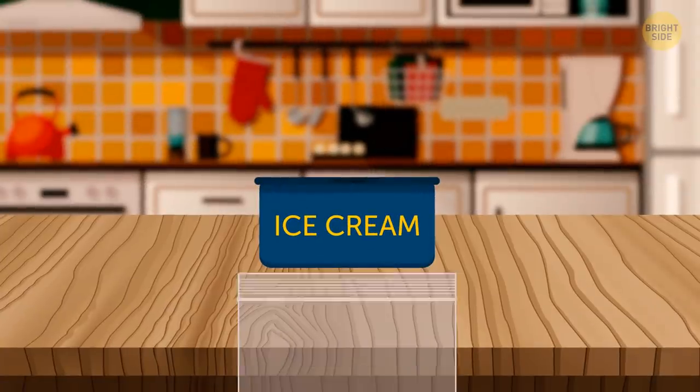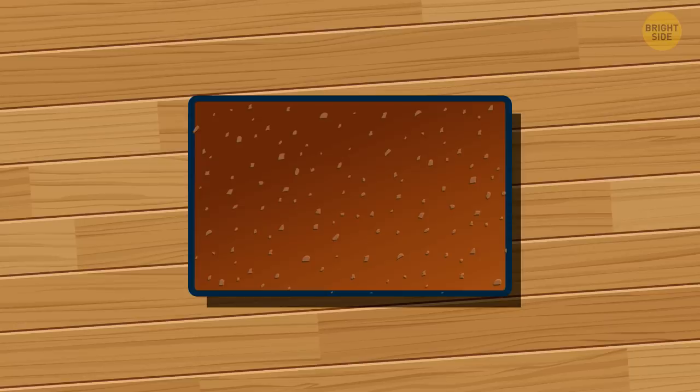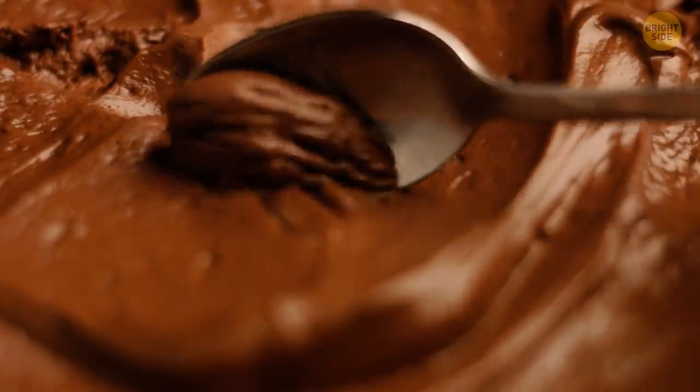Try putting ice cream containers in Ziploc bags before storing them in the freezer. If you don't do this, the next day you'll have problems scooping the product. But inside the plastic bag, your ice cream will remain soft.